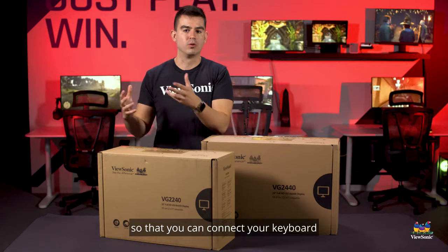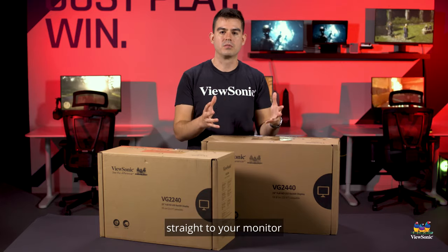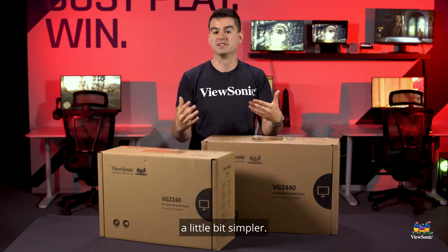so you can connect your keyboard, your mouse, and any other devices you need straight to your monitor, so you don't have to run any more cables back to your computer or to a separate laptop. It makes your connection system a little bit faster and a little bit simpler.